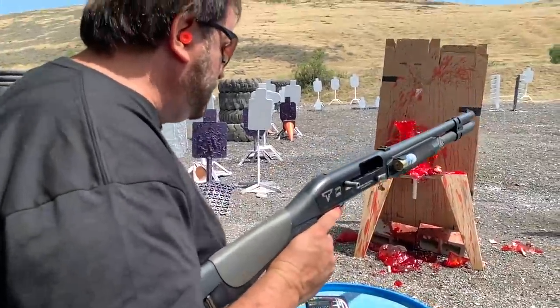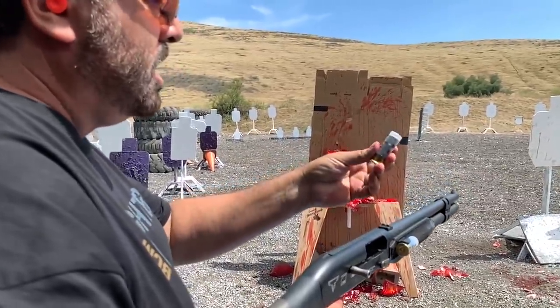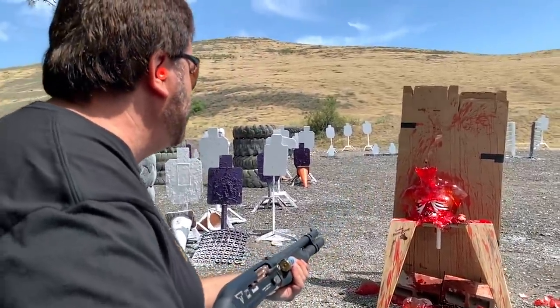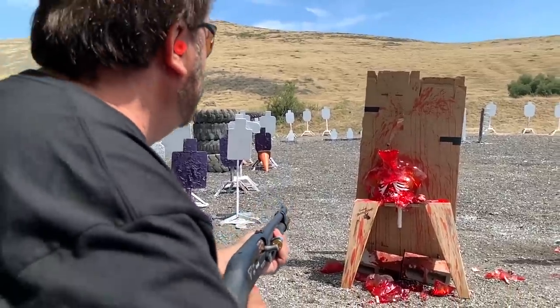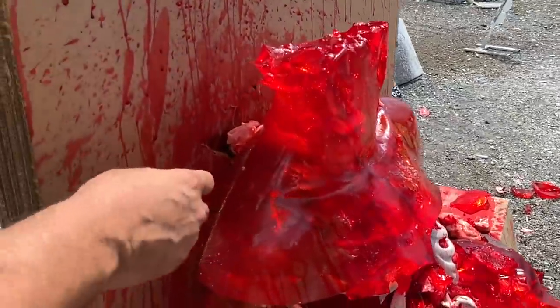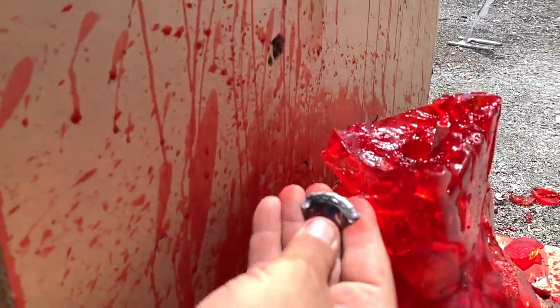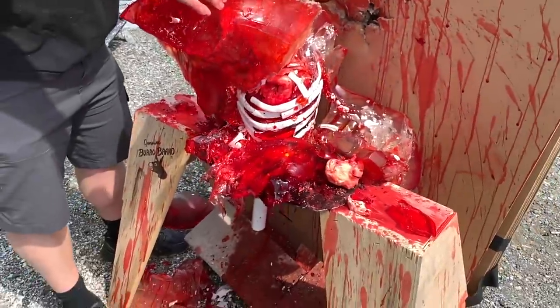Here is the Fiocchi Aero slug — a seven-eighths ounce slug at 1,300 feet per second. The most accurate, softest shooting, best slugs on the planet for three-gun, law enforcement, and all that stuff. This thing is just a big old giant lasagna mess of filth. Let's see how far it goes through — right through the center, right in the throat. And there it is. Look at those hands — wow, that's amazing.